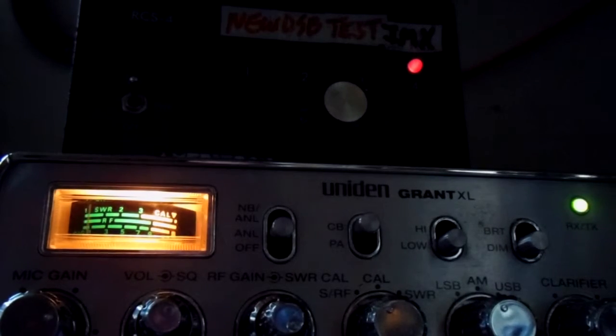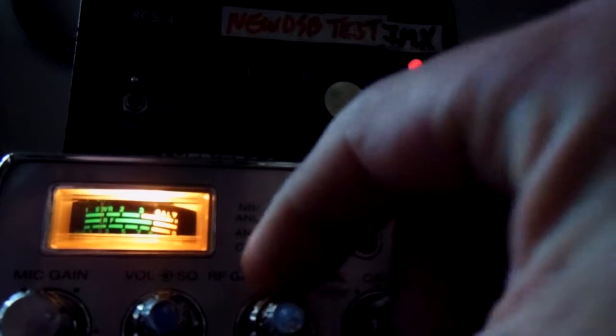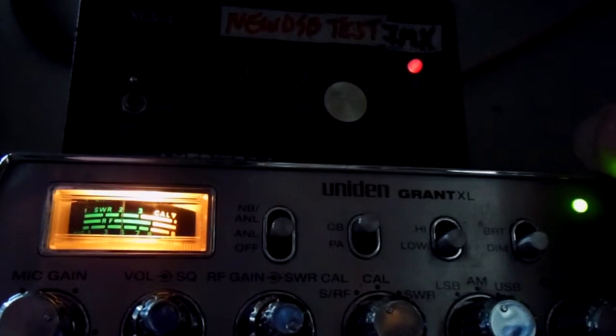Do you have the power down today? Yeah, I'm probably running right around 200. Yeah, I think I'm only peaking about 80. I'm on the vertical now, and I got you at a solid, peaking 5. Yeah, roger, with a crane, a wall, I'm still getting you about a 5x7.